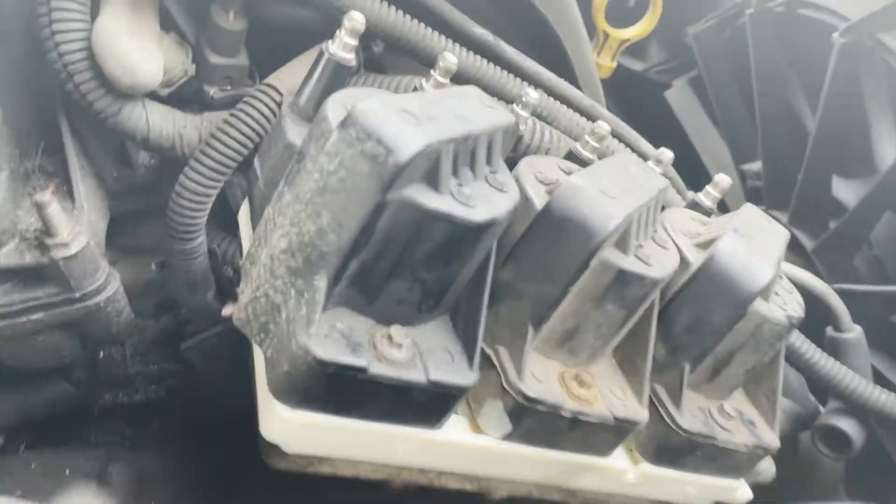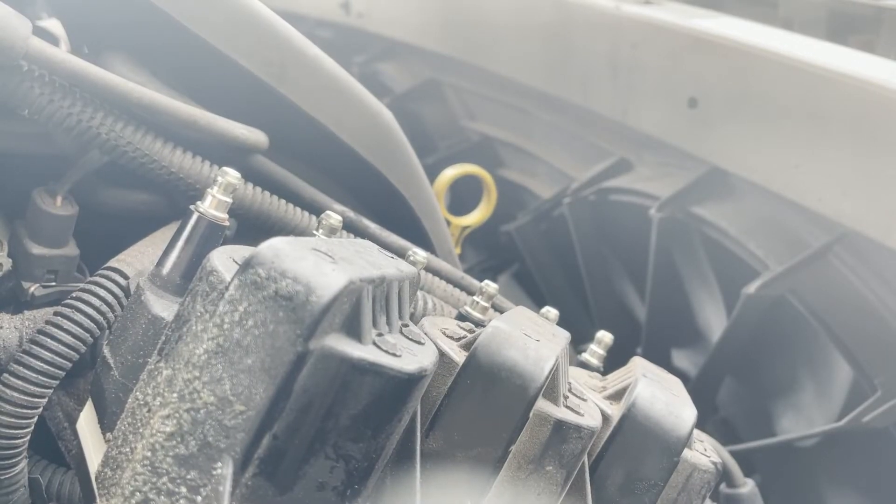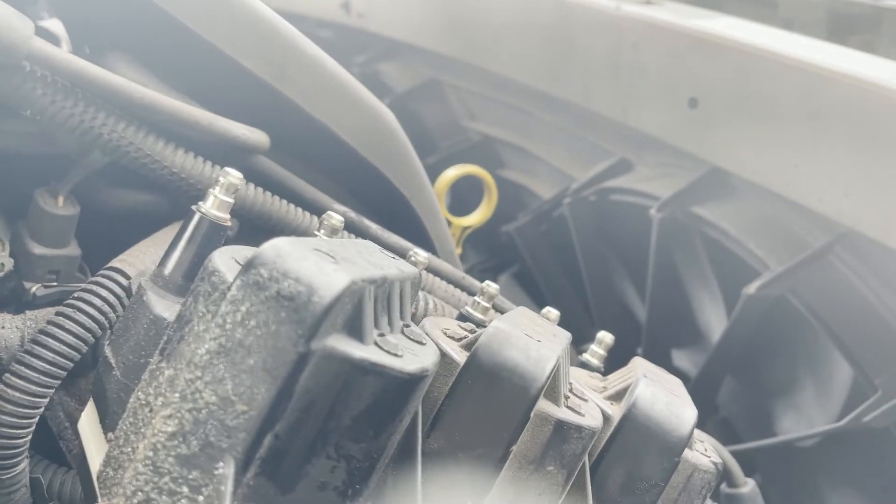I'm just going to go ahead and do that spark test again to see if all three do the spark they're supposed to do. And if they do, I'll plug the connectors back together and it should be back on the road. Boom — all sparks confirmed.